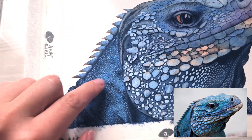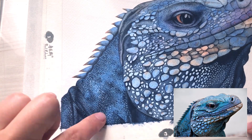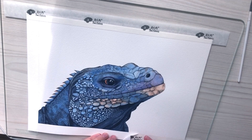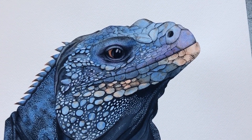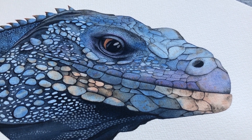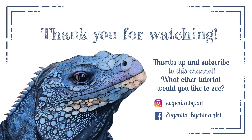Our painting is now completed. I hope you enjoyed this video. As I said before, there is an outline image in the description as well as a link to the original photography. In case you paint this iguana, please share it with me on Facebook or Instagram. I would really like to see your result. Don't forget to subscribe and follow me on YouTube. What other tutorial would you like to see here? Thank you for watching.